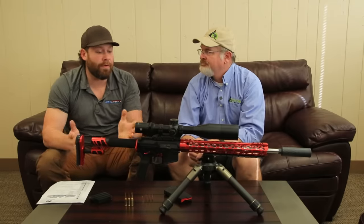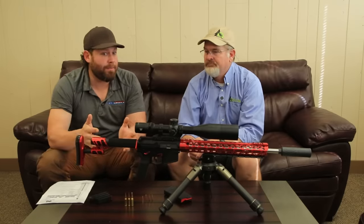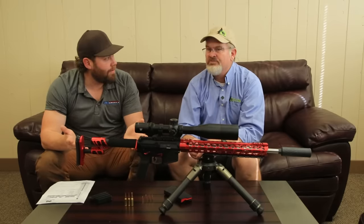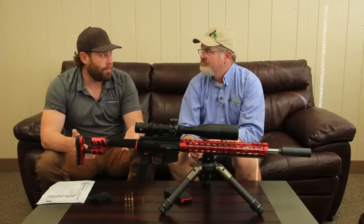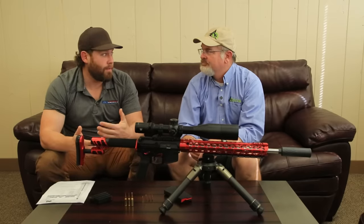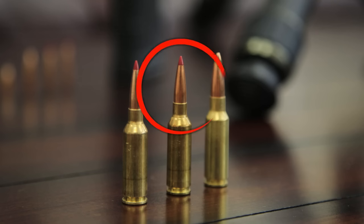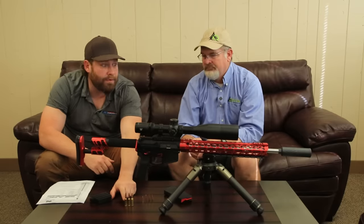You guys know that 6.5 Grendel — you've been able to put it into a small-frame AR and it's been a pretty big performer and a big seller. I've killed deer with it. Then two or three years ago, Hornady came out with the 6 Arc. The real push for the 6 Arc — basically a necked-down 6.5 Grendel — was for special forces. They wanted something with more range that fit in a small platform. They actually shortened the case. So this is a 6 Arc, this is the 6.5 Grendel, and this is the new 22 Arc.